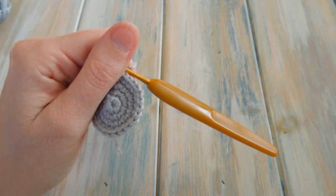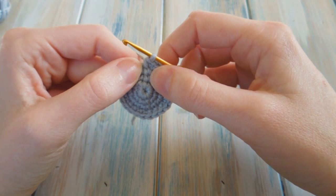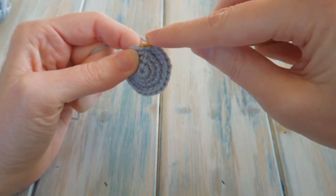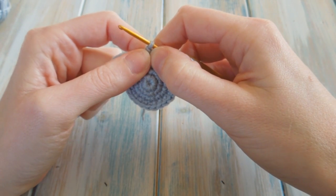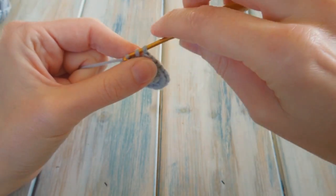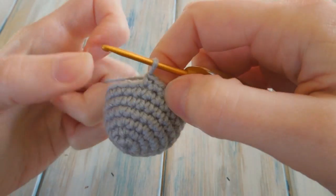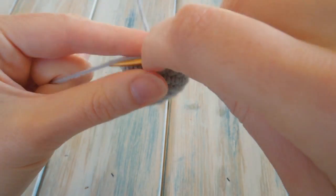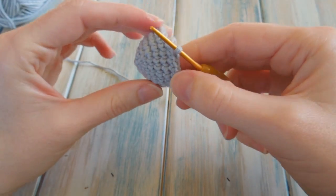Now we're going to do rounds five, six, and seven — just one single crochet in each stitch around. You'll still have a stitch count of 24. We don't join the round or chain one; we're just working in the spiral. Go straight into the next stitch and do one single crochet in each stitch around. Count up to 24 and do that for three rounds.